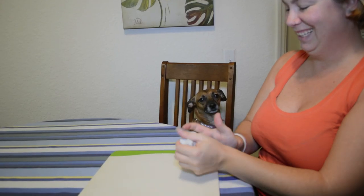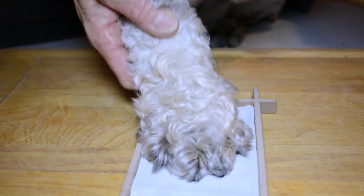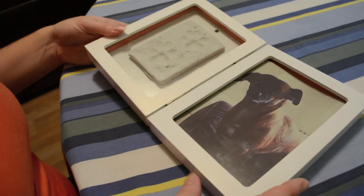It's incredibly easy to use and requires no mixing or baking. The clay is non-toxic and dries quickly. Add a 4x6 or 5x7 photo of your pet and you're done. It's that easy.